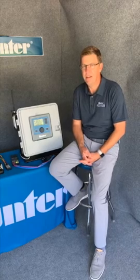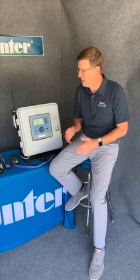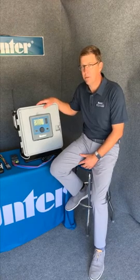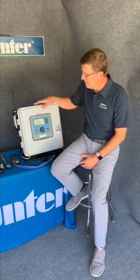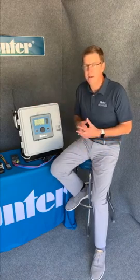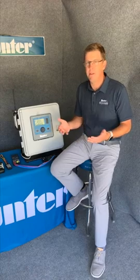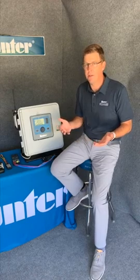Hey, it's Chris from Hunter here. Today's specification spotlight is going to be on the ACC2, Hunter's most advanced commercial controller. This particular controller was really inspired by irrigation consultants and was kind of a feature set that we need for today's modern high-performance projects.